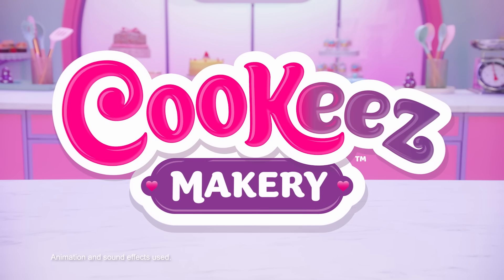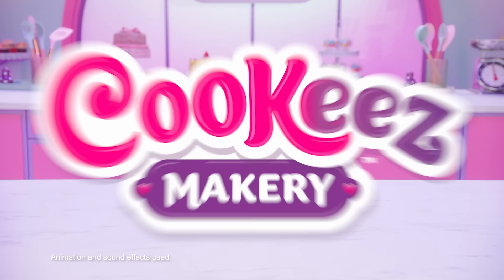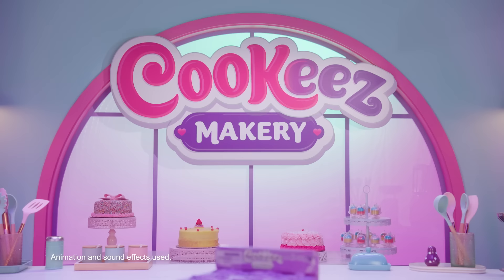New from Moose Toys, Cookies Makery. The only plush you make with love. Cookies Makery allows you to create a plush best friend.